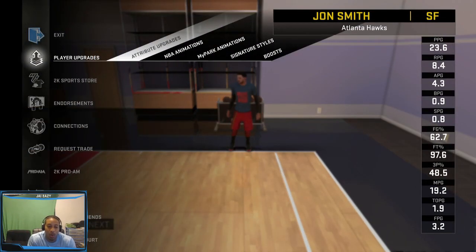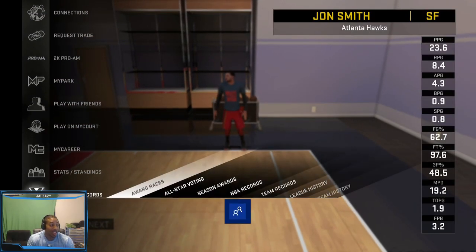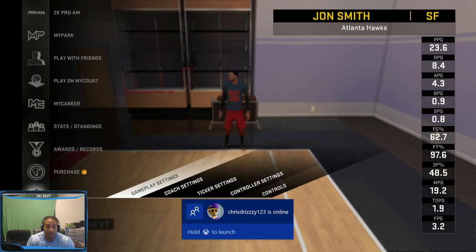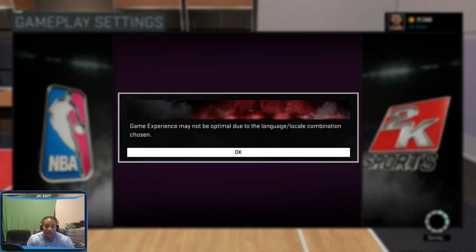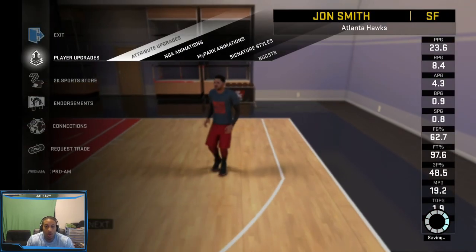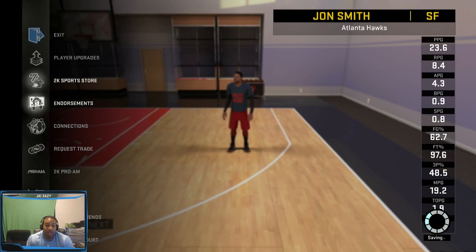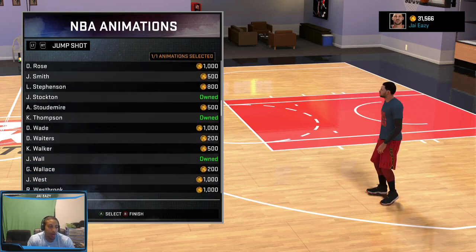What's going on everybody? It's your boy J-Eazy, aka Fresh From The Barbershop, BK The People's Champ, coming to you live with another Best Jumpers video. As brought to you by the community, as always, we're shooting on Superstar Casual, and we're going to go from what I rank them, worst to first. This might not be what you rank them, but this is what I rank them. So let's just get right on with it.